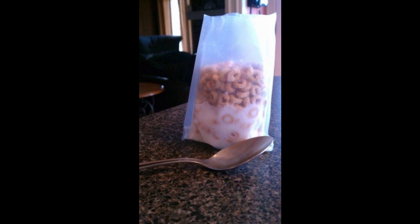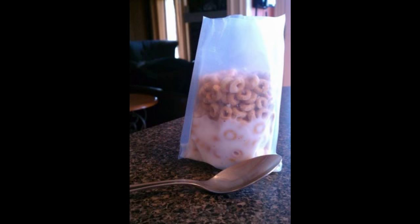Hack 5: Avoid using cups and bowls. When you can, eat things out of their original containers.